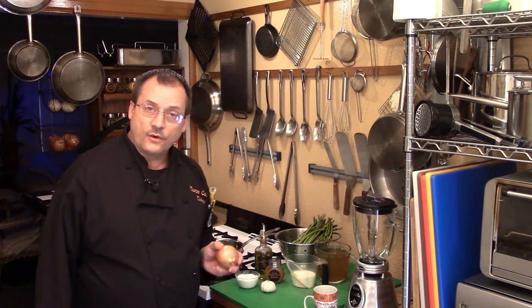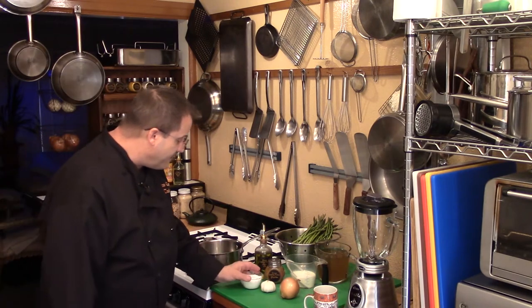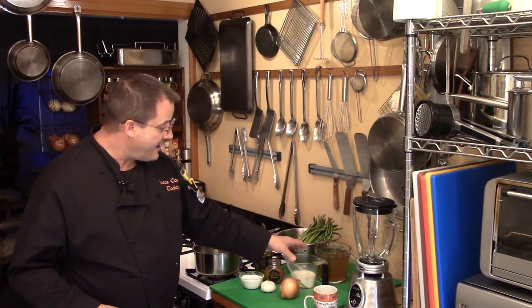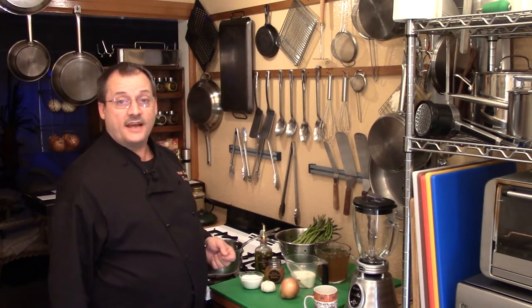We also have a yellow onion — we need a nice sweet onion in this. To spice it up I've got garlic and paprika, a bit of salt, and some olive oil, which will also add flavor. We have stock and heavy cream. You can use vegetable stock or chicken stock; plain water will make it more bland. If you want vegetarian, go vegetable stock; if you want that chicken flavor in the background, go with chicken stock.